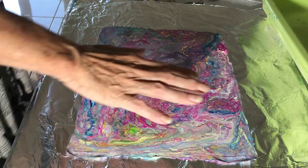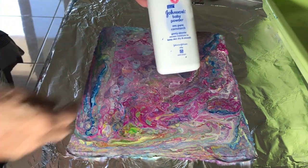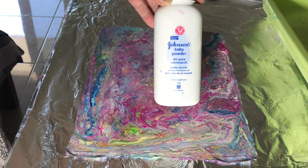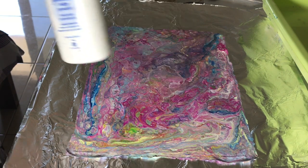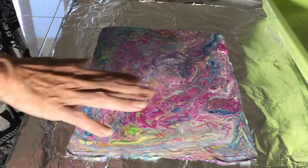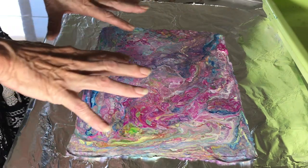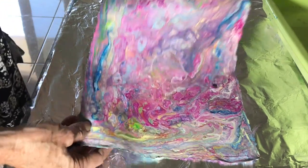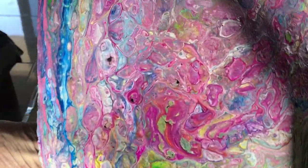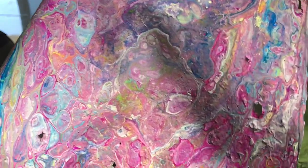What I do is cover it in 100% or 99% cornstarch, and I do it twice, rub it in, leave it overnight, and let it really soak up any silicone — the silicone I've used to get the cell production. I'll bring this closer so you can see some of the beautiful cells in this.